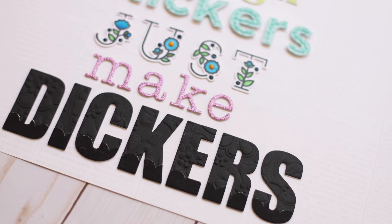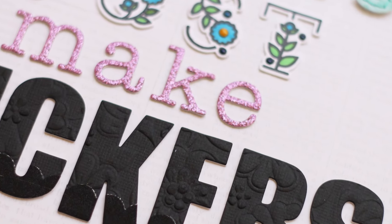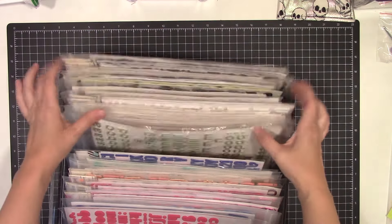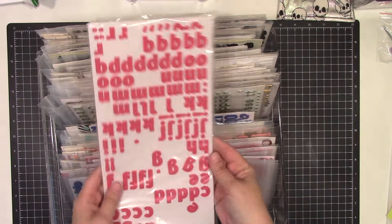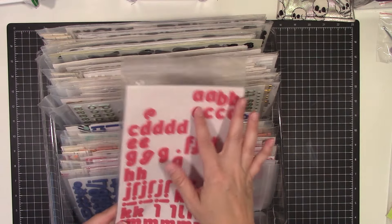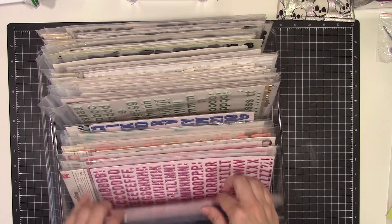A couple years ago, while watching a card making video on YouTube, I saw the creator stack die-cut phrases to make a DIY chipboard-type element instead of putting foam adhesive behind it for dimension. When I saw that, a light bulb blew up in my brain and I immediately wanted to try it with alphabet dies.